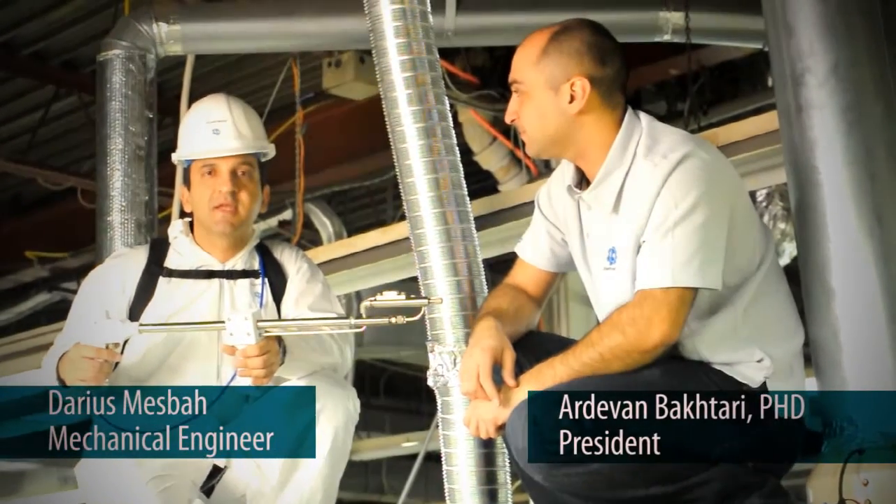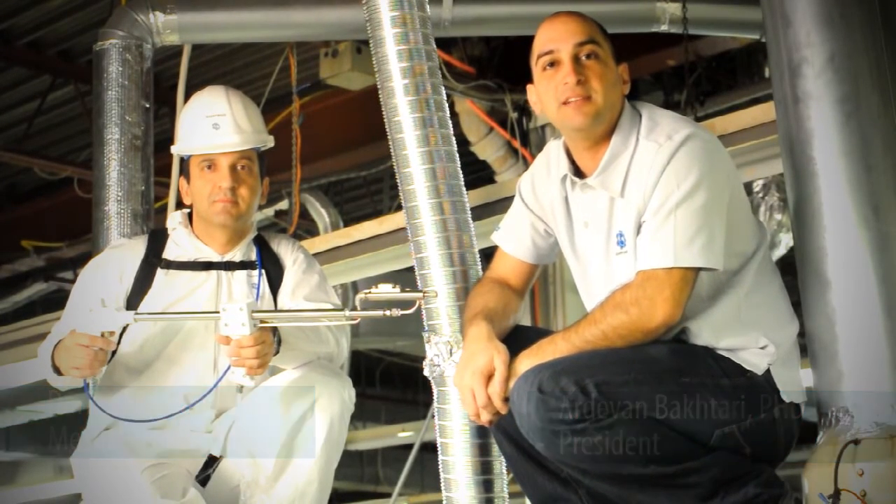Hi, this is Adam. And this is Darius. Today we're going to show you a new product we have, and that's the diluting stack sampler.